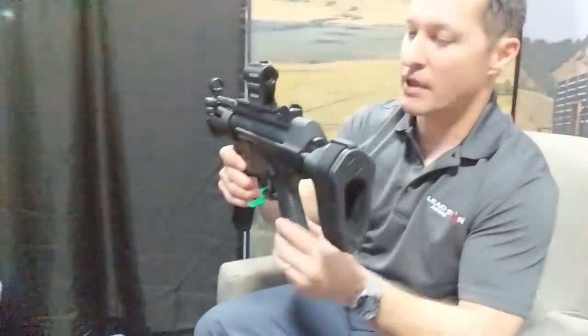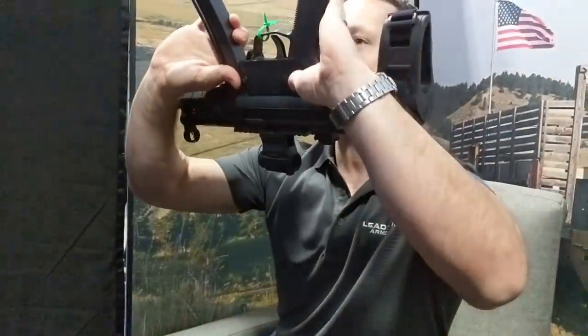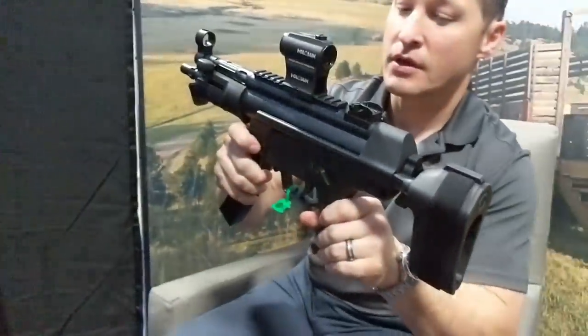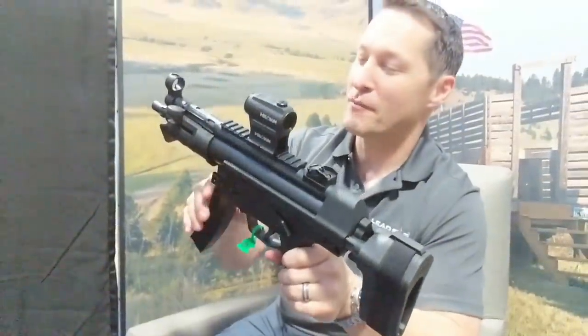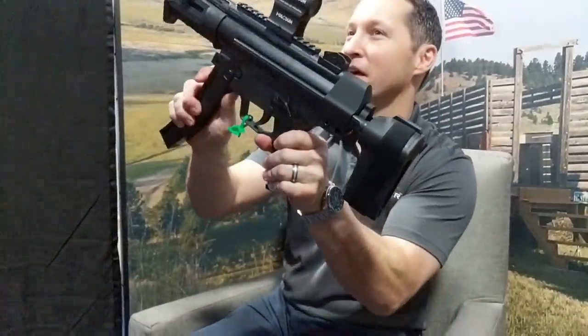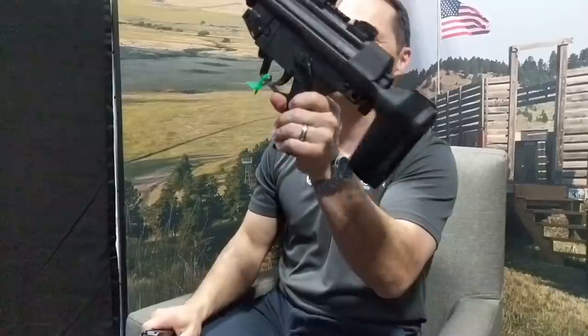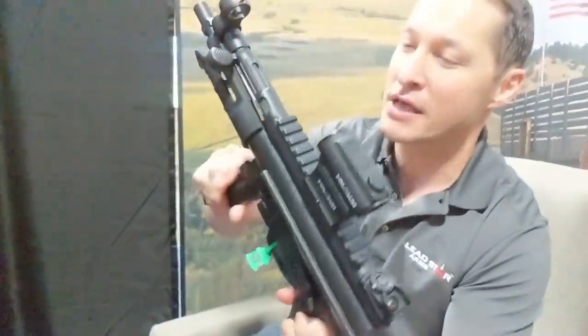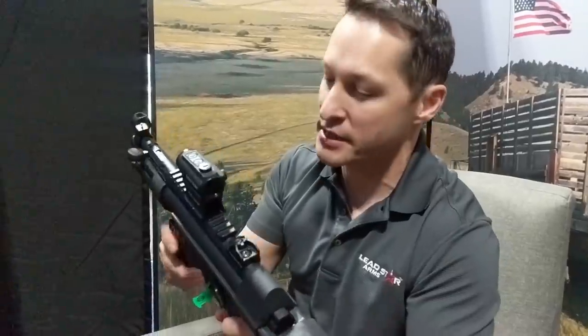SB Tactical brace. We have a Magpul grip and a Magpul ambidextrous safety. That will come standard. Everybody's burning question — yes, it does have a paddle mag release, and then a button on the side. It does have the paddle mag release, and it's going to be right in the gun as it comes.